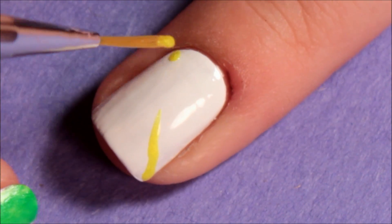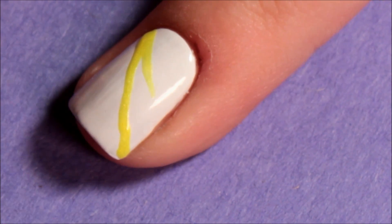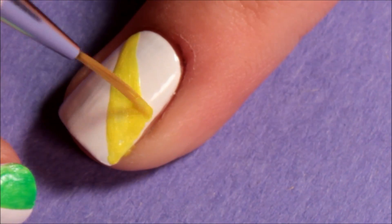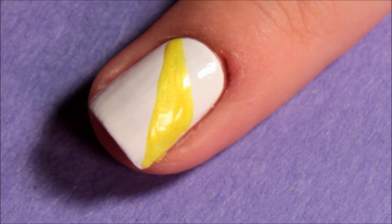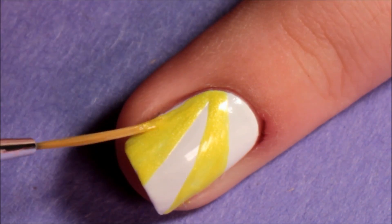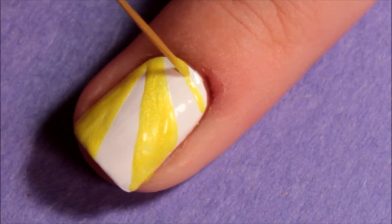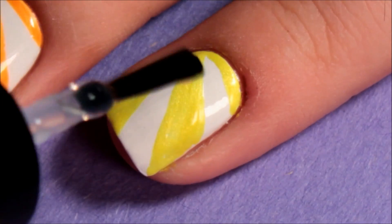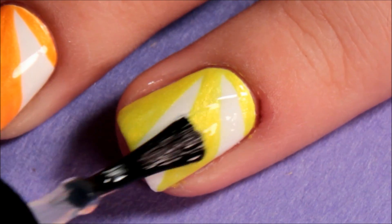Using a striping brush and the color of your choice, make these really thin triangles that meet up in one corner to make the beams across your nail. And then just seal it all in with your favorite top coat.